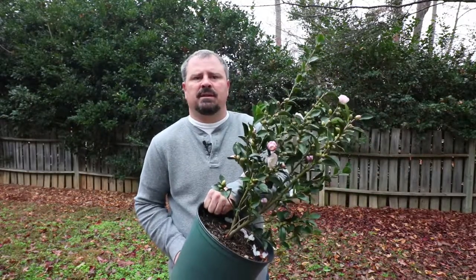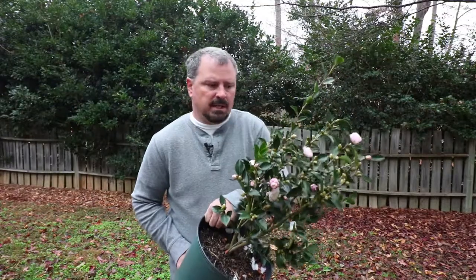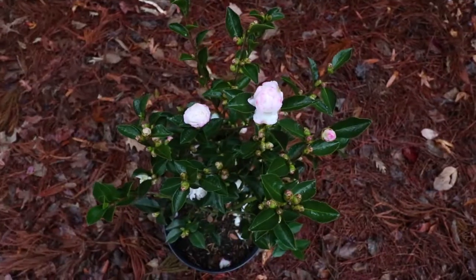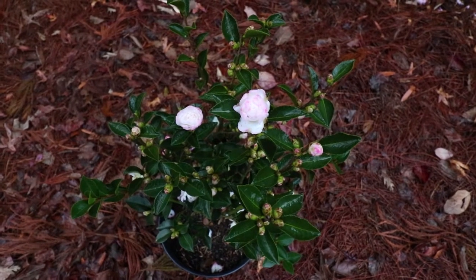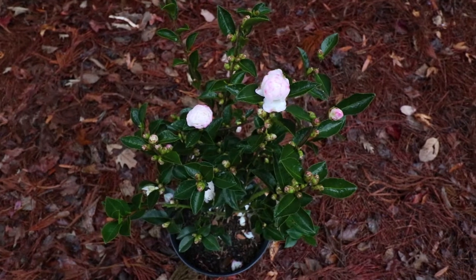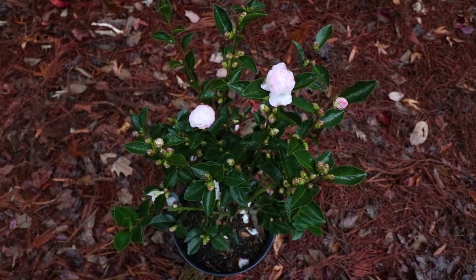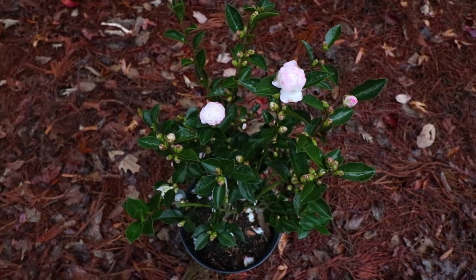Camellia Sasanquas are best in zones 7 to 9. If you had a very protected space in zone 6B and it wasn't in a lot of the north wind, it might be worth a try. Like most Camellias, they're actually pretty slow growing — we might only get about 3 or 4 inches of growth in a single season, which is great because most Camellias will outgrow the spaces we put them in, so at least this extends the period of time in which we have to make hard decisions about pruning them.